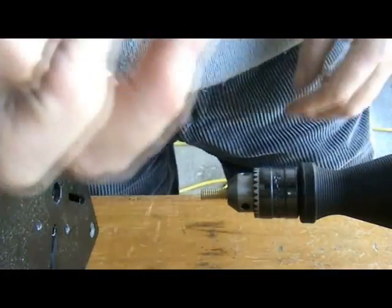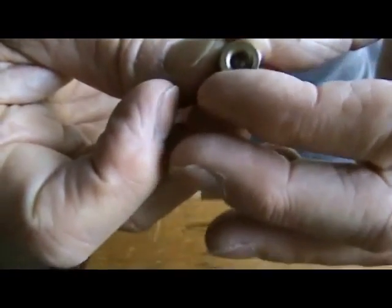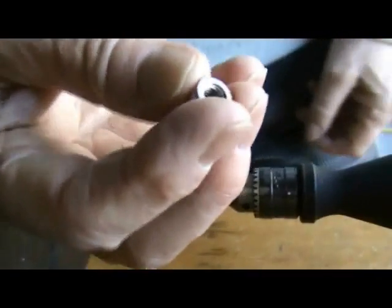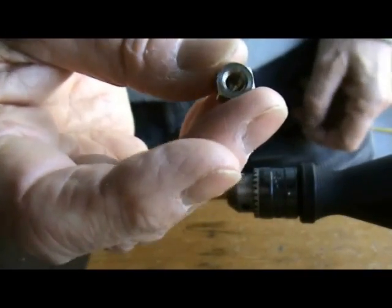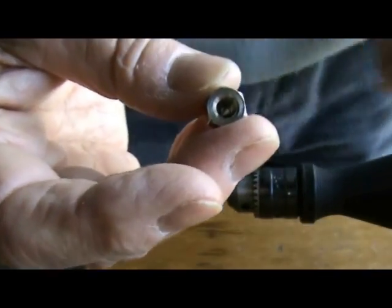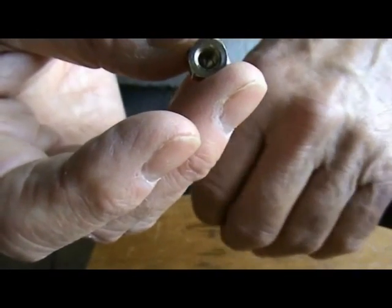Hi guys, right here's the job. Here's a nozzle I'm going to cut a 0.4 millimeter hole in it. We all know how difficult this can be. I've tried it in a lathe and it was just a disaster. Even in a pillar drill it was difficult, and the point is you've got to get this dead center, otherwise you won't extrude properly.